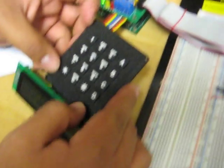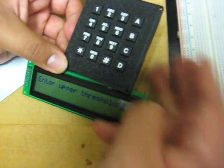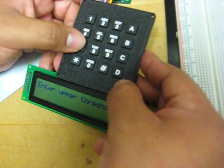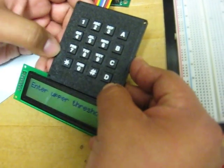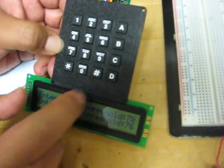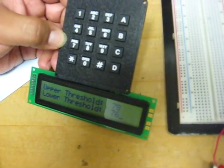Now we're going to press pound and enter the upper threshold. For this case, I want the upper threshold to be 78, and then the lower threshold to be 76. That's when the motors are going to start running.